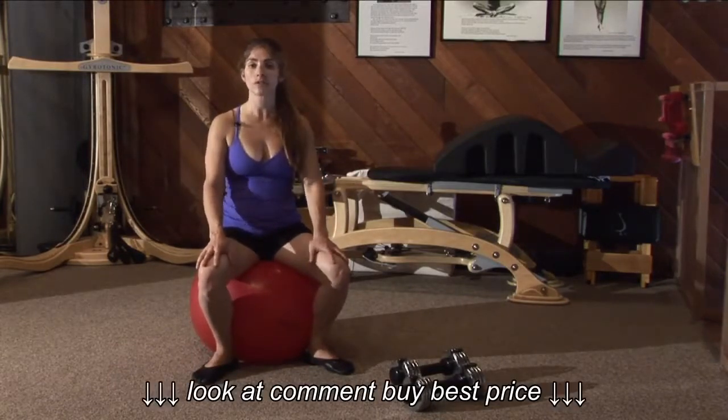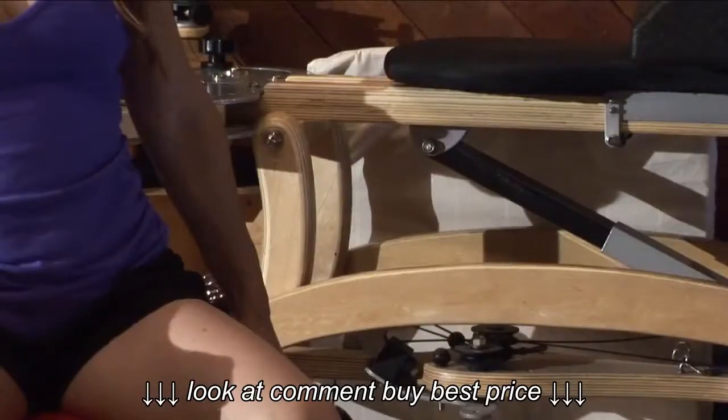So if your form looks good and the weight is challenging, you've picked the right weight. I'm Melody and this is how to select the weight of a dumbbell set.